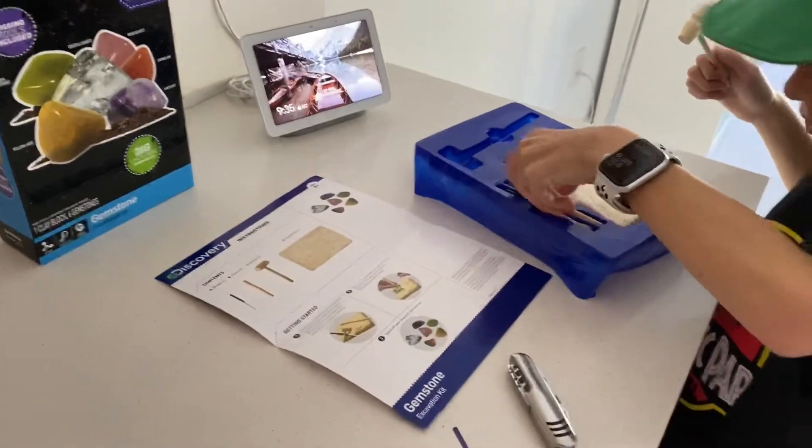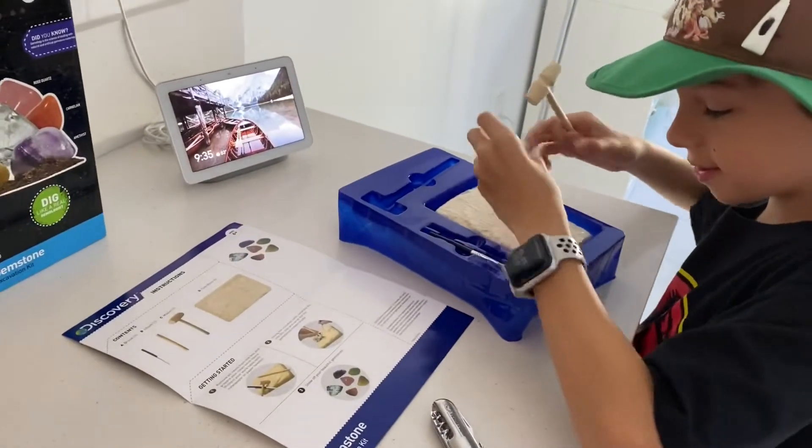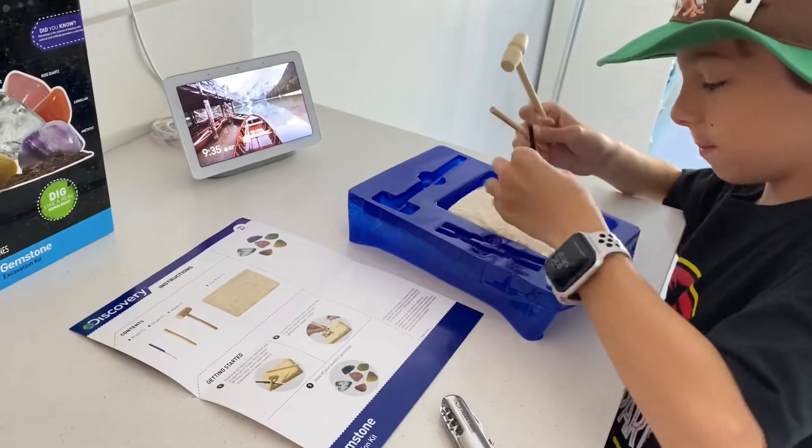Batter it, dig it, brush it — let's start!